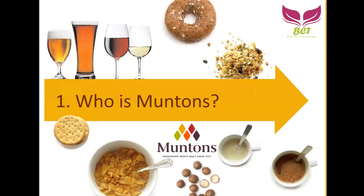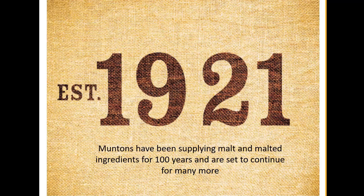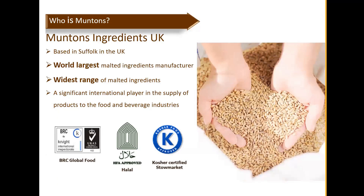Who is Muntons? Some of you may have heard of them. Muntons established their company — this year marks 100 years since 1921. They've been supplying malt and modern ingredients and are set to continue for many more years to come. They are based in Southwark in the UK and are the world's largest malt ingredient manufacturer, offering the widest range of malt ingredients throughout the world. The main raw material of malt extract is barley.